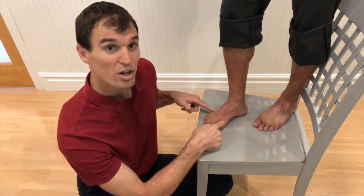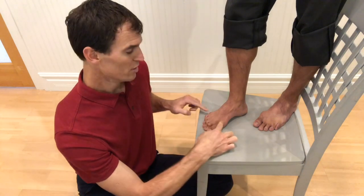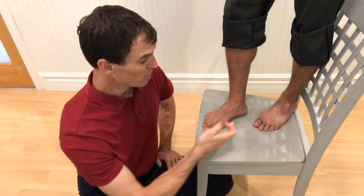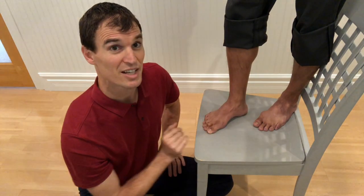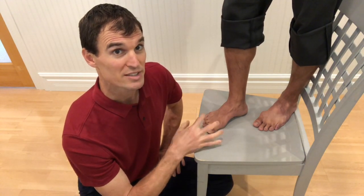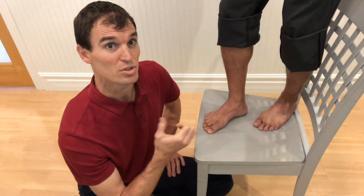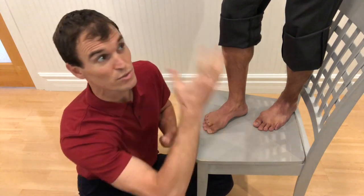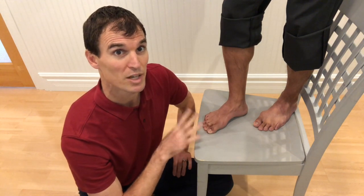He's going to maintain that arch while he lowers his heel back down to the ground. I'm going to ask him to hold equal pressure on the inside and outside of his foot — the metatarsal heads here, those are the two points, plus his heel. That's three points — it makes a tripod foot. Holding up the arch, holding those two points — that is an exercise in itself. You can stand on it, try to maintain it and balance, do squats or lunges through this.